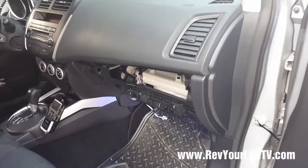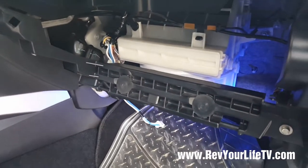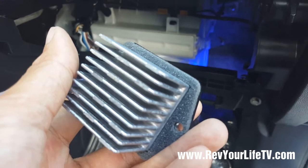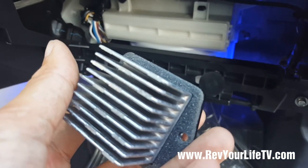Typically for any car, the AC heater blower is underneath the dashboard, particularly behind the glove box. For my particular car I have taken the liberty of removing the glove box. The resistor, which is known to burn out for some cars, is located right here on the 2011 Mitsubishi Outlander Sport.